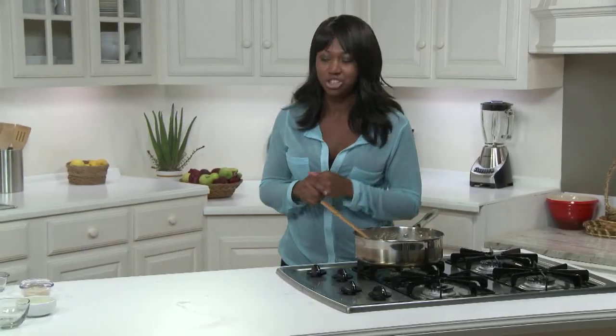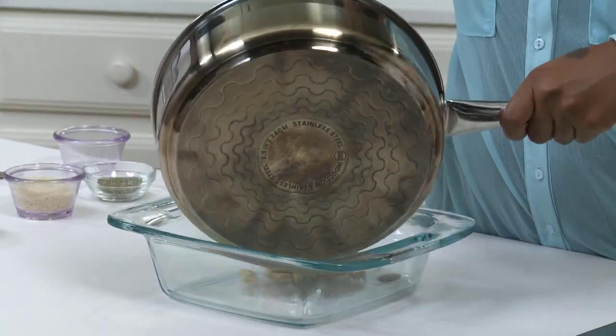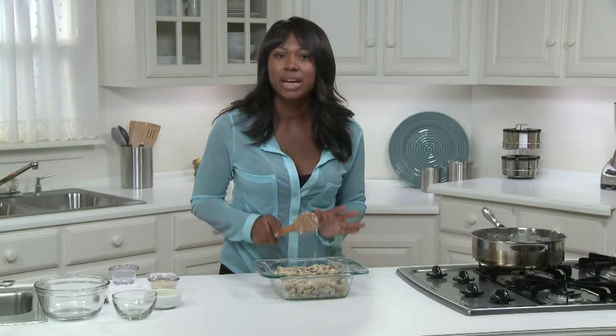I'm going to pour this into an oven-safe eight-by-eight-inch baking dish. One last thing before getting it into the oven — the bread crumb topping.